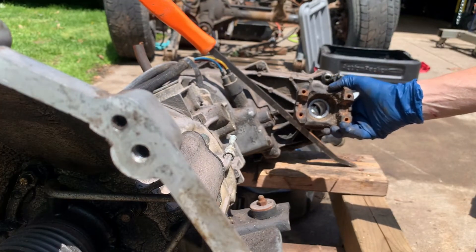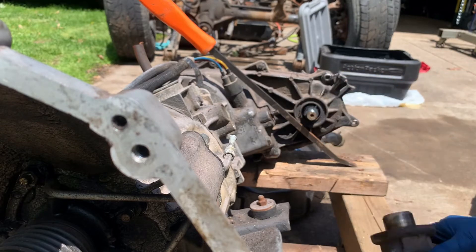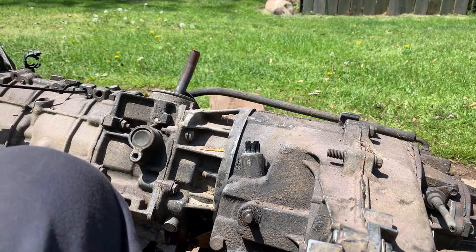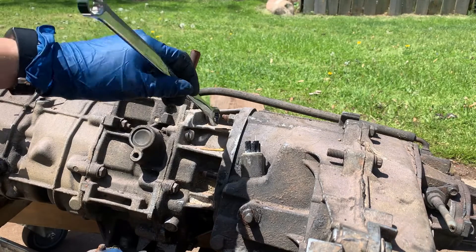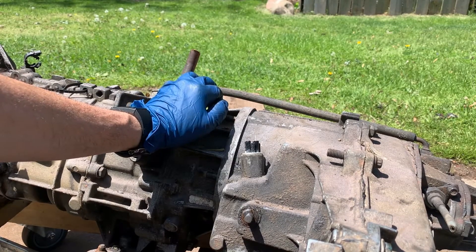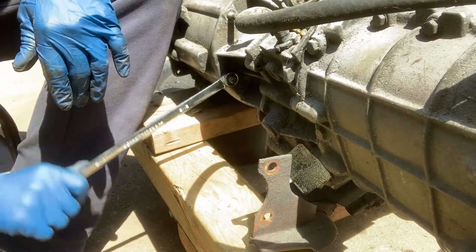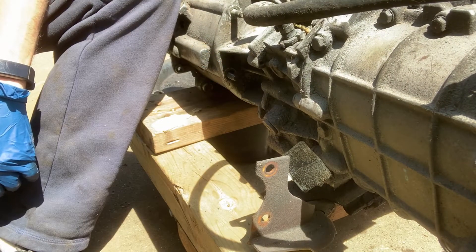There's the front output shaft yoke for the front drive shaft. Take the connector off, the vacuum connector off, and we'll take the rest of the bolts out. If I'm lucky, the studs won't come with it — but we'll see. That was another Chinook flying out from the base; the other one was going to the base. That should be all the nuts.